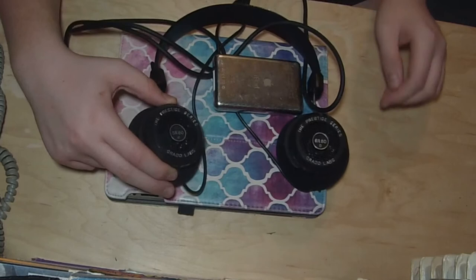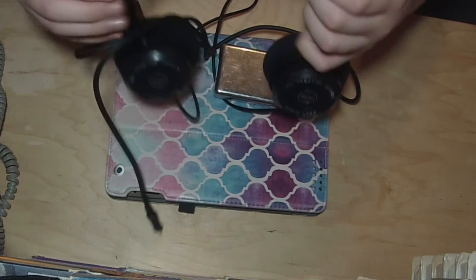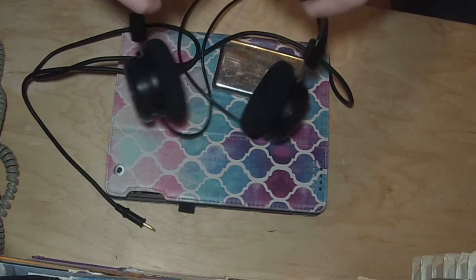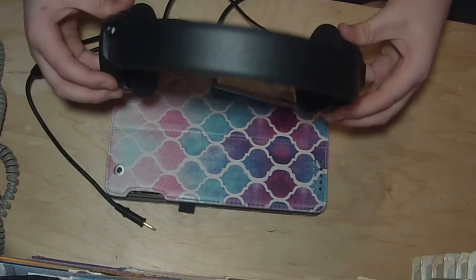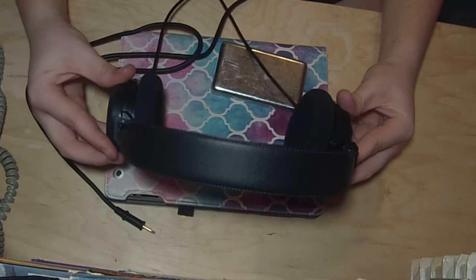One of the nice things about these headphones is the band up here — you bend it to the shape of your head, and then the pads just sit there. It's not squeezing your head. If you're moving around they're not going to stay on very well, but if you're just sitting in a room they'll feel really nice and they stay on.